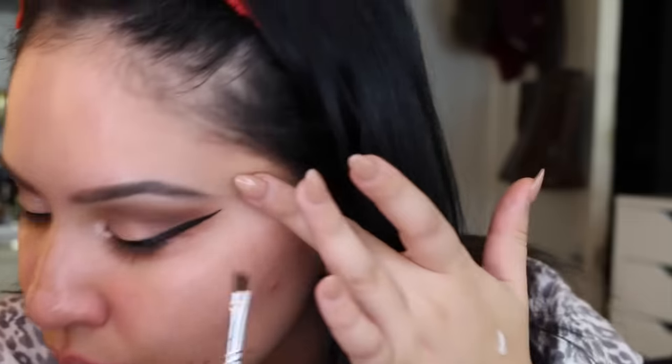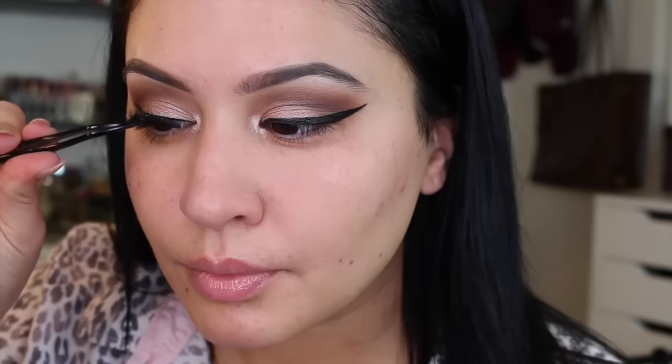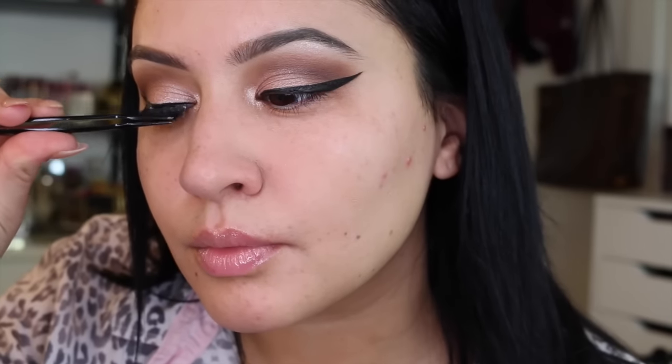Now I'm cleaning up my wing — a little tip: I use MAC Fast Response eye cream to clean up my wing. Now I'm using the Nivea Men post-shave balm — this is going to extend the wear of your makeup. It has a lot of glycerin in it, which most primers have, and yes, I'm using aftershave balm as a primer. Now I'm using my all-time favorite primer — the Dr. Brandt Pores No More. This stuff changes my makeup game so much. I always use it when I wear makeup because it really just fills in the pores.